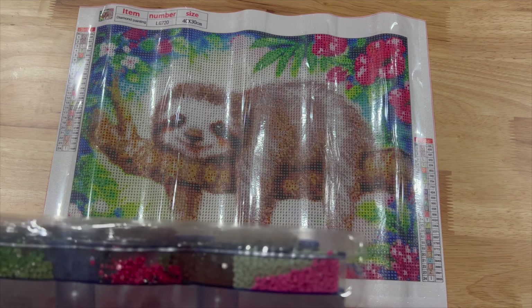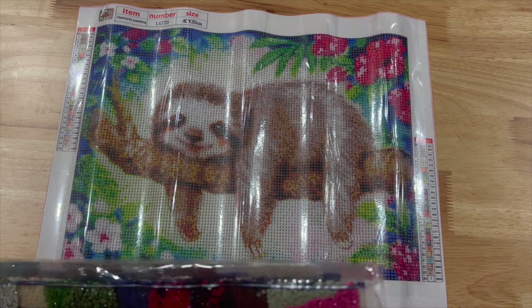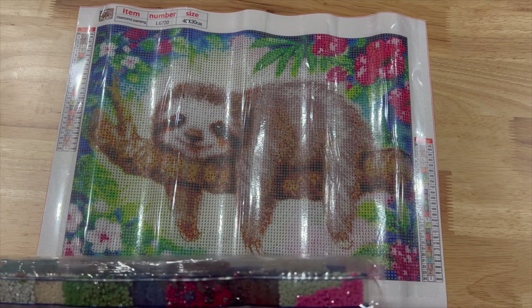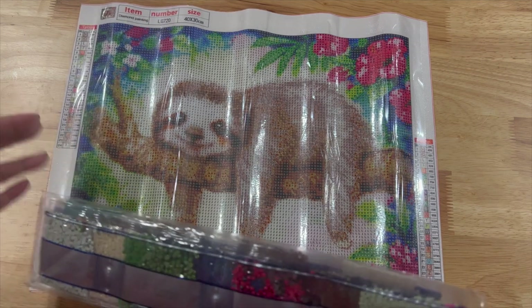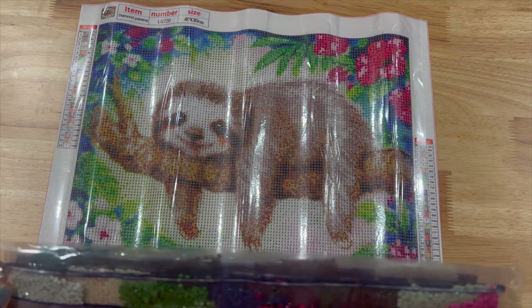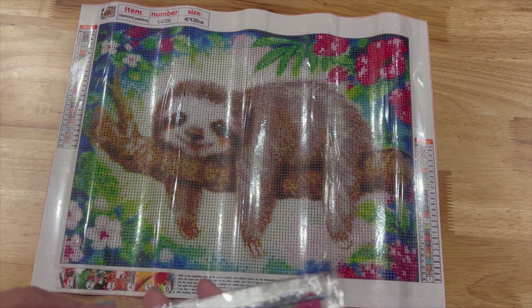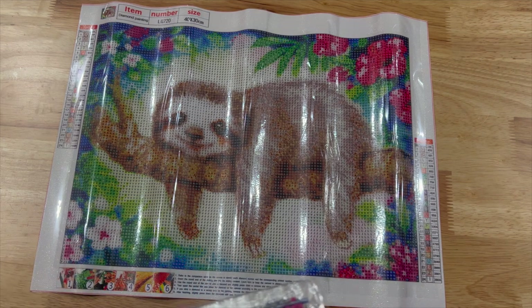This one looks like it has a lot of black mixed in with pink, so that's a little concerning. Color 16 is black — the number is 3271. I'm going to go ahead and open that one — actually I'm not going to, because I'm afraid I can't get them back in here.